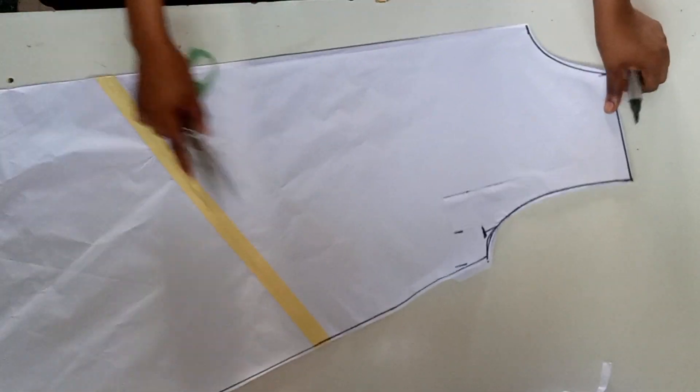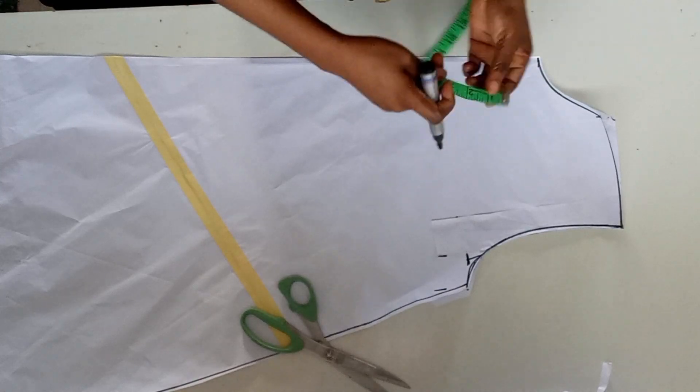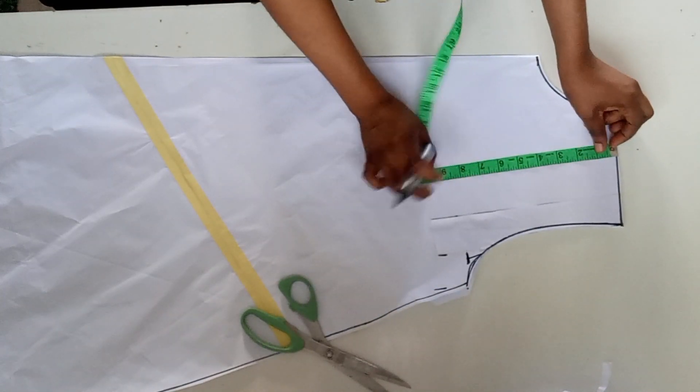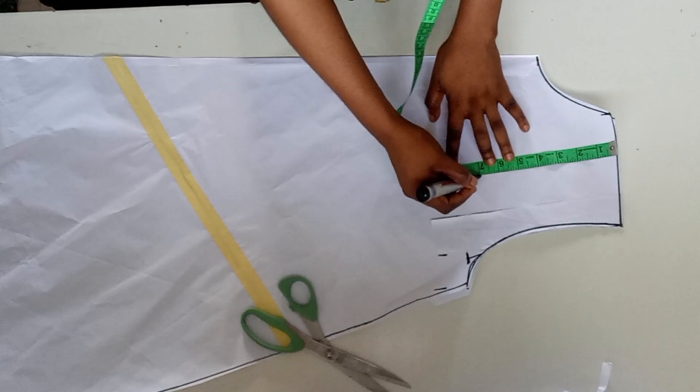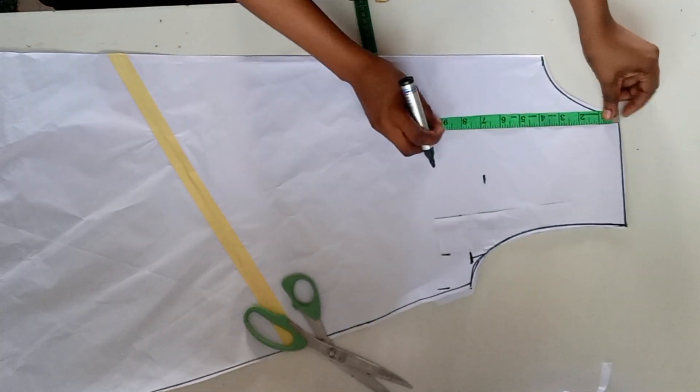I don't want this one to be as much flare because the material I'm making use of is not that much. From the shoulder I'll come down by seven inches — this is where the manipulation will start.